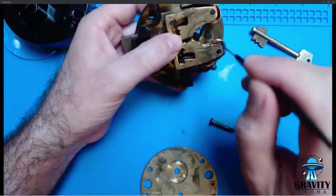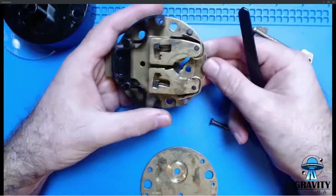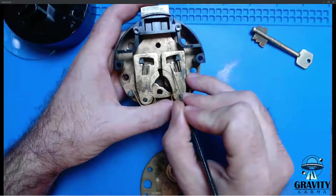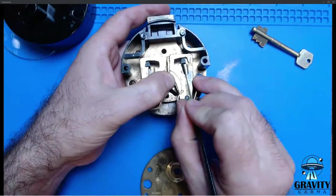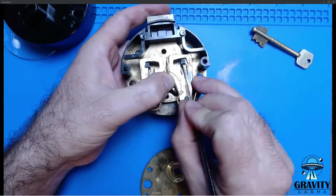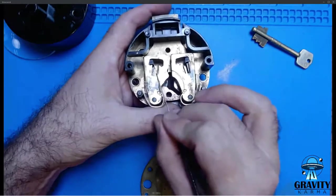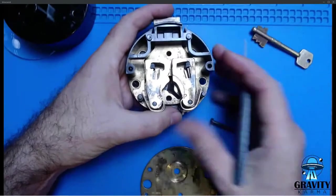Most of them look pretty much like this. You can see we've got some false gates, and they're very small. The stump has a little carved-out section in it. So even if it were just these two sets of levers, this would be a pretty formidable piece of security.